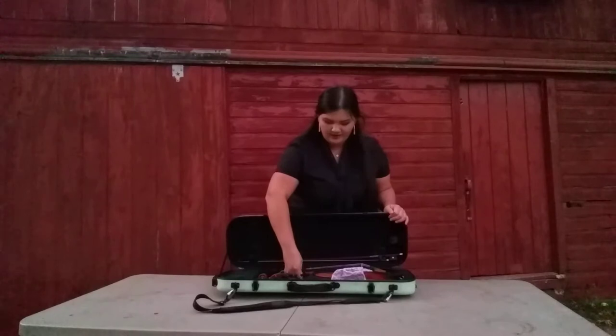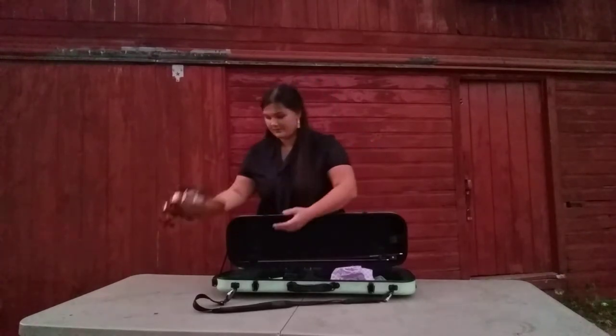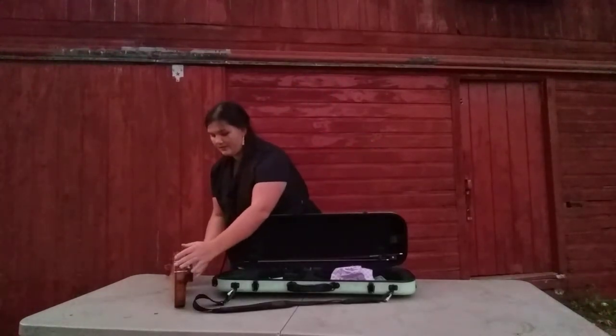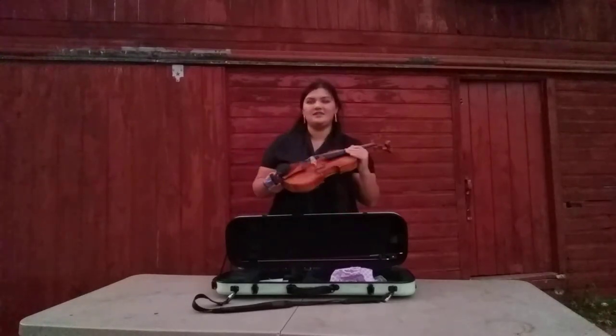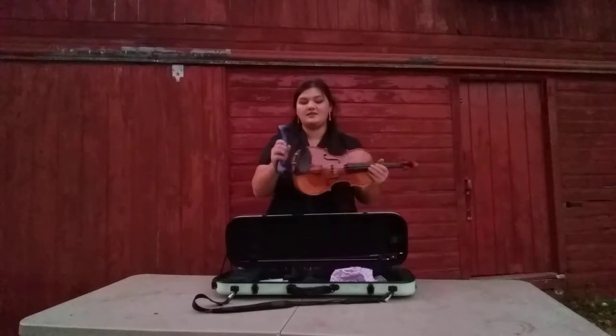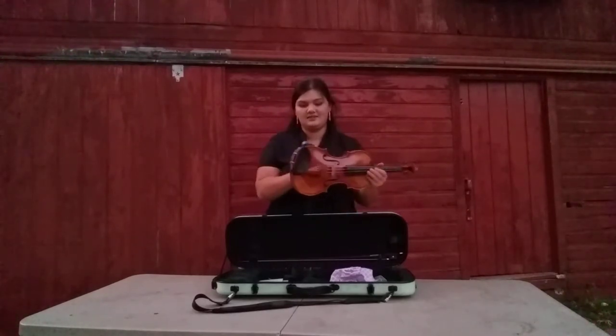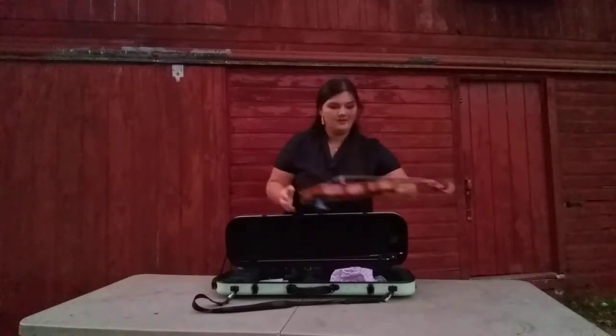I'm going to carefully undo the velcro that's holding my violin in place and take it out. I'm going to put my violin on its side — this can be very dangerous, so be very careful. I'll take out my shoulder rest. Putting on a shoulder rest is not that hard. Always make sure if you have this type of shoulder rest that the fat end is on the same side as your chin rest.